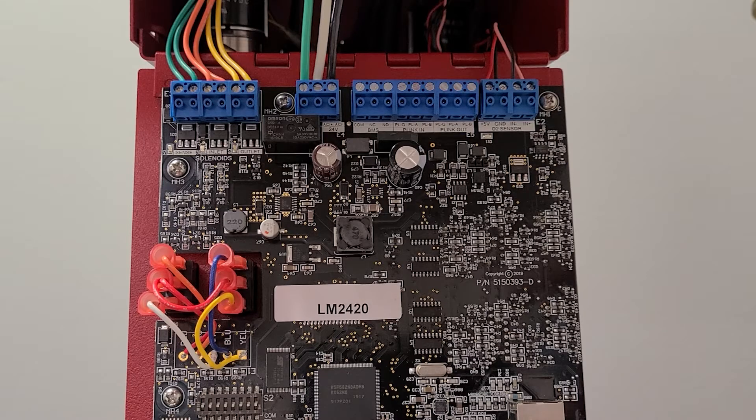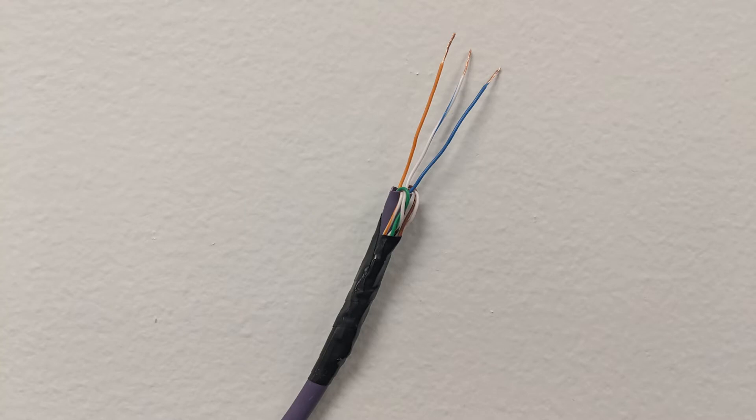If utilizing the networking functionality of the INSPV or INSPVs to a Potter Intelligent Series Nitrogen Generator, the P-Link connection requires three signal lines to allow communication. These terminals are referred to as PLA, PLB, and PLG on the INSPV and the nitrogen generator. The P-Link connection requires three wire twisted, stranded cable. Unshielded stranded Cat5 equivalent, or higher rated, networking cable is recommended.